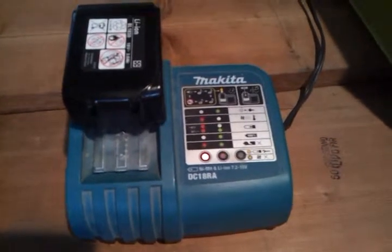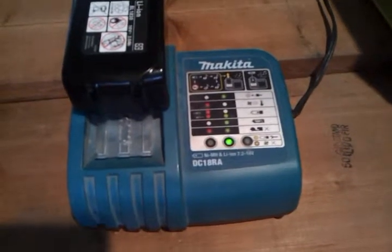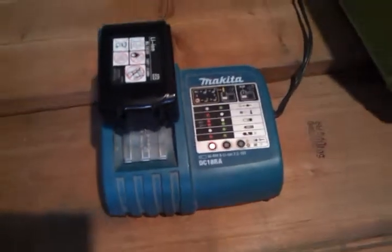Right now the battery is about maybe a quarter to a third charged, and it's not enough to run the tools properly. So this battery is not charging.